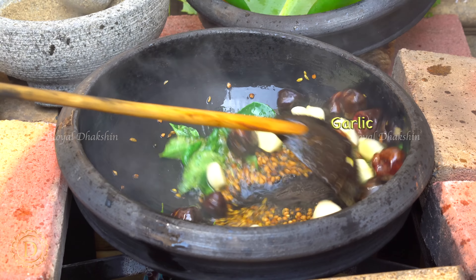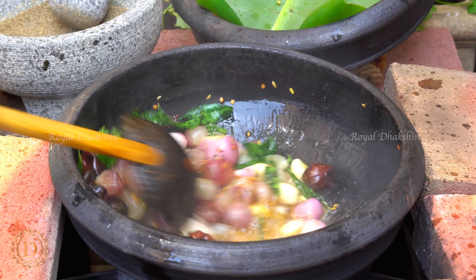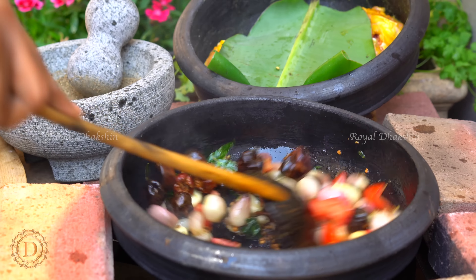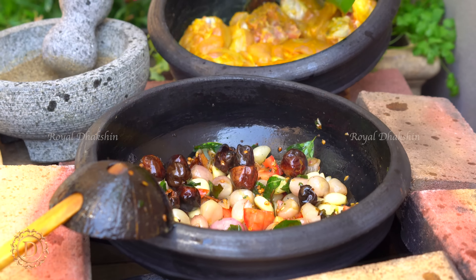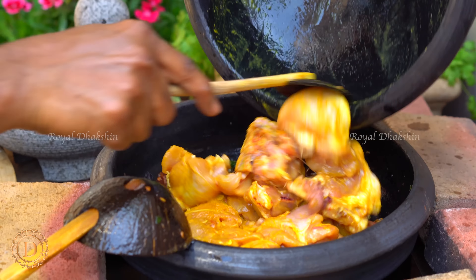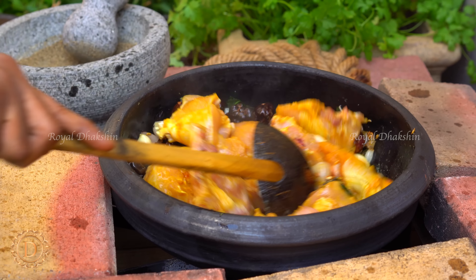Then add garlic and shallots to saute them. And then add chopped tomatoes. Saute them well. This dish is a dry preparation — we are going to cook the chicken with the whole spices. So we are not going to add water at all. We are going to cook the chicken along with the spices to release the moisture and then dry out by itself.